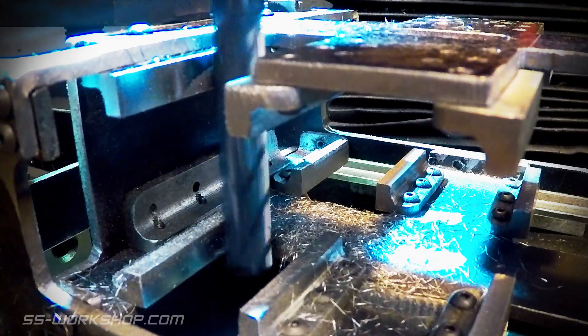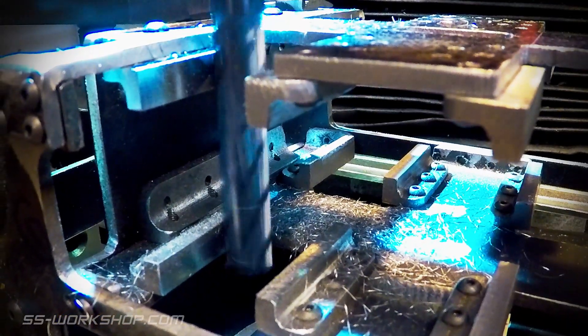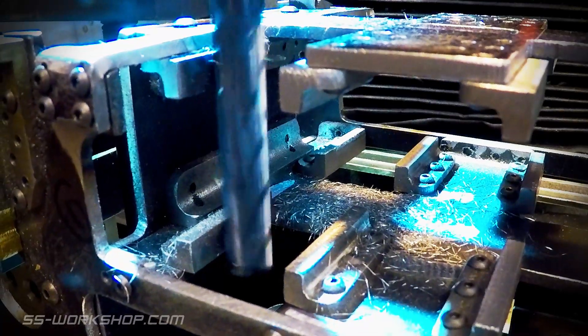I start work making very light cuts at about 0.1 of a millimeter or even less. This minimizes vibration of the frame and deflection of the end mill, and these are important to getting a smooth parallel surface.